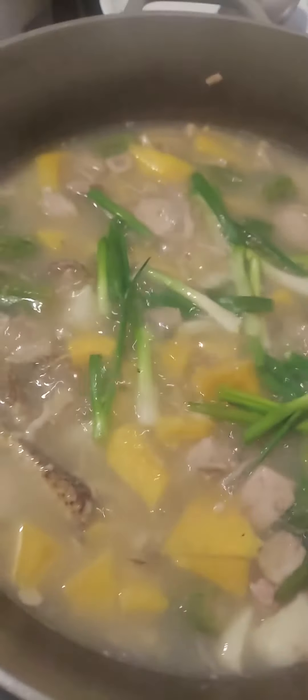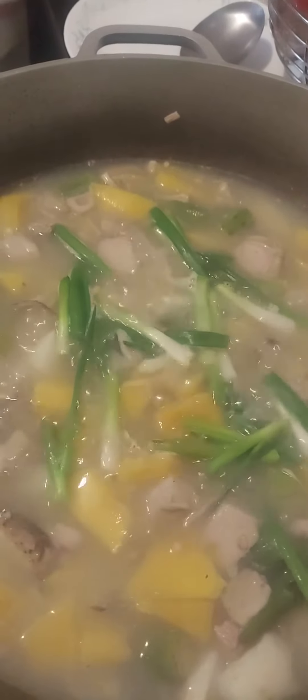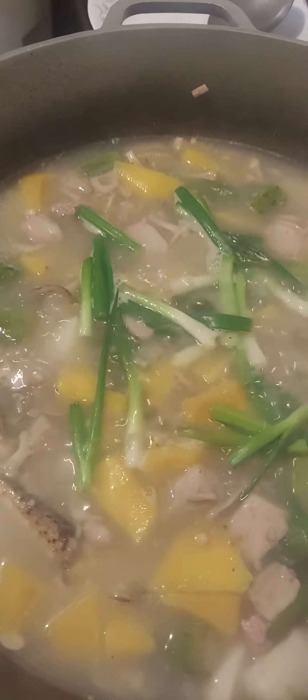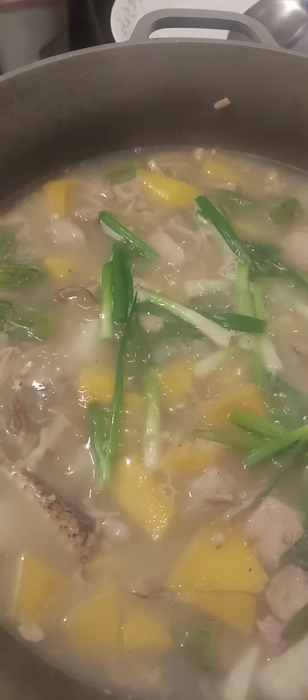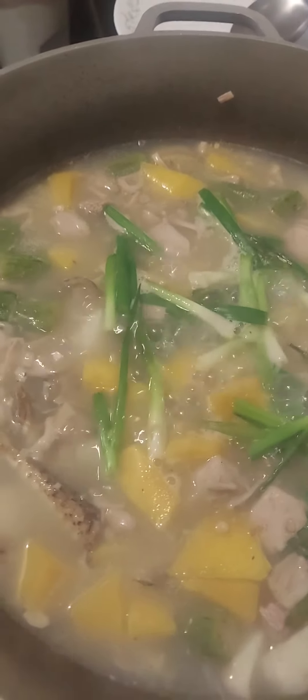Hello guys, good morning! This is Elmer Clark. Today I cooked some vegetable soup from my country — we call it Otan Bisaya, or Golai. I put some squash, gabi, garlic, onion leaves, fried fish, and green jackfruit.